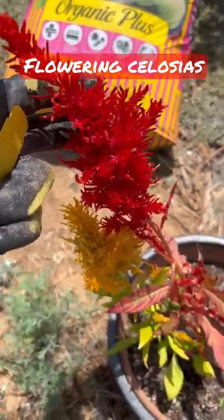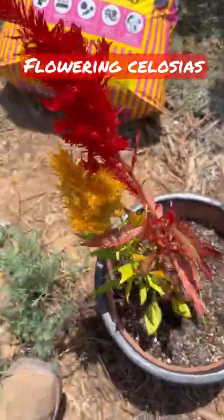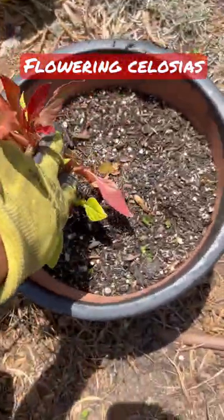Check out these beautiful celosias. Call them little flamethrowers. They look like the heads of the Oompa Loompas from Willy Wonka's movie.